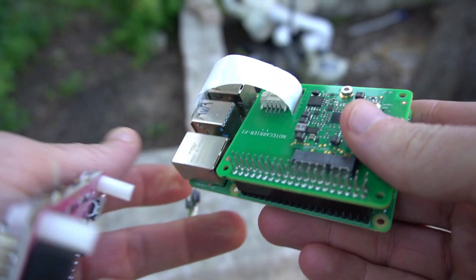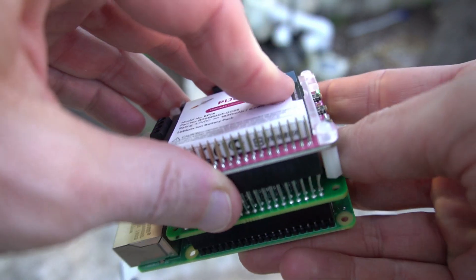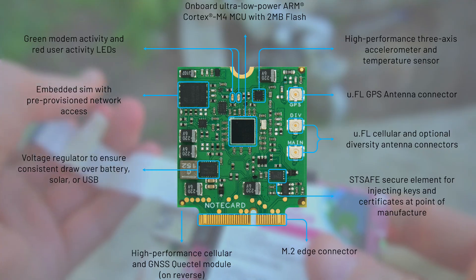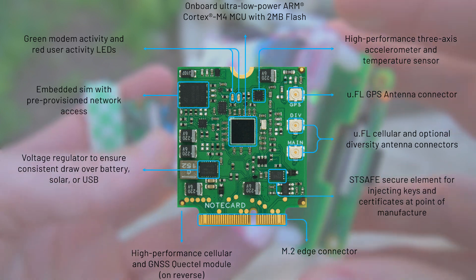From there, I added the Notecard, Pi Juice hat, and solar to my project and deployed it back outside. While I used Wi-Fi through a tethered device on the Pi for data collection, that's not feasible for deployment, which is where the Notecard comes in. As a no-fees, developer-friendly cellular data pump, it was perfect for my application.